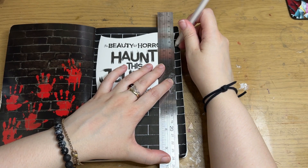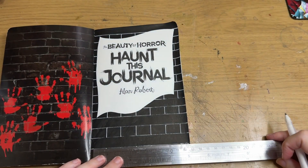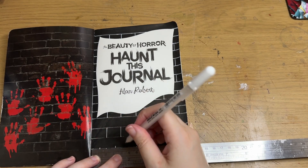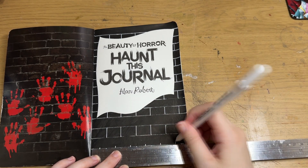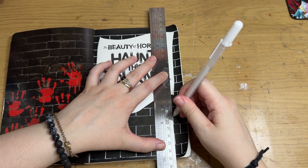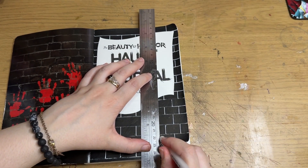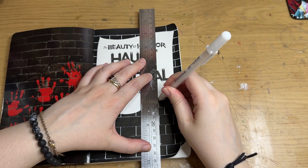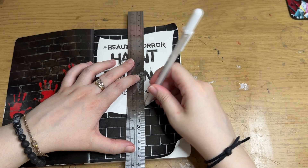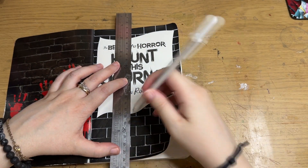It doesn't look perfect, nowhere near as photographic as the other page, and I could have done it so much more realistic because I do have some blood paint — it's a technical paint from Games Workshop. It is one of the only paints I've ever found that actually does look like blood. It's called Blood for the Blood God. If you're an artist who does macabre art, I recommend it. It's expensive for a little pot, but it's so good. It's cheaper than resin as well.